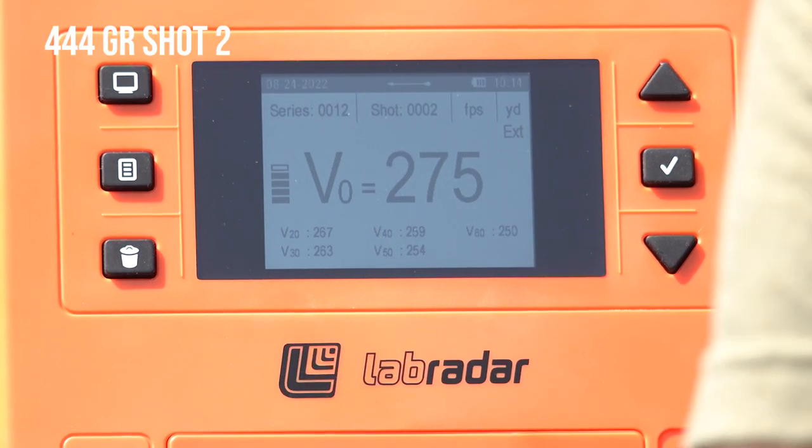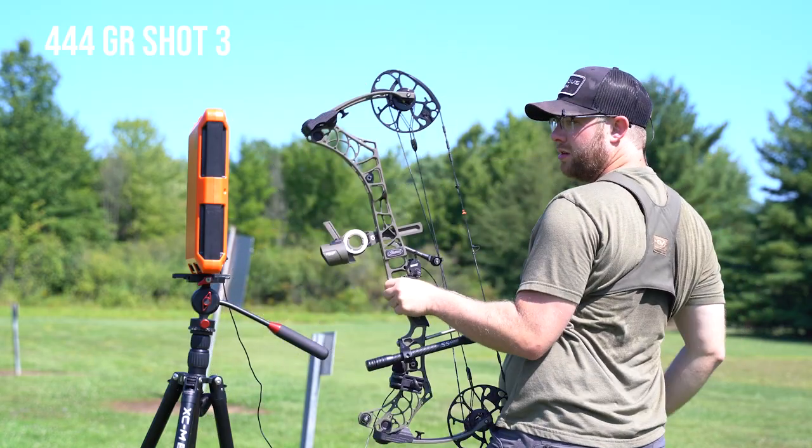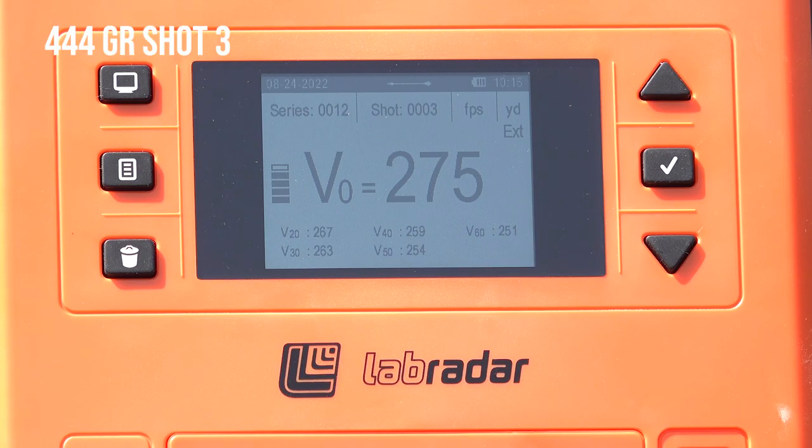275 at launch, 250 downrange. 275 at launch, 251 downrange. That's consistent.